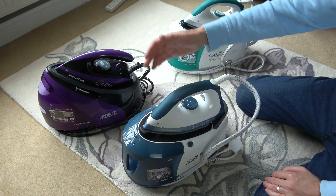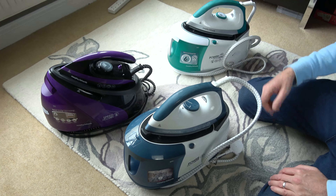Hi, in this video today I'm going to show you how you can unlock various Morphy Richards irons. This might be handy if you're staying in an Airbnb, you want to iron a shirt, and you haven't got a clue how to unlock them.